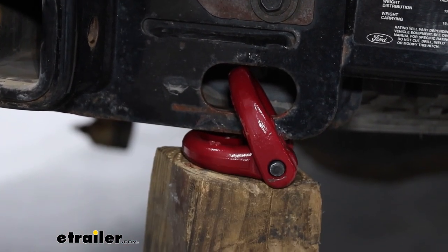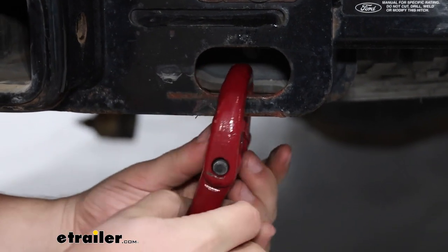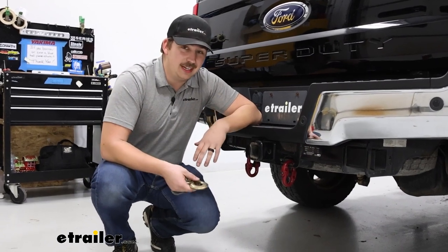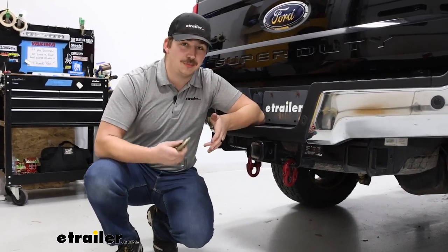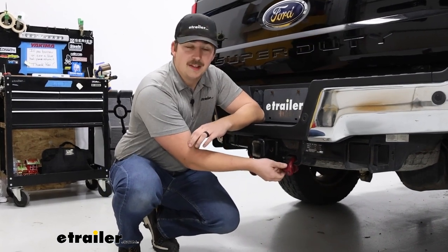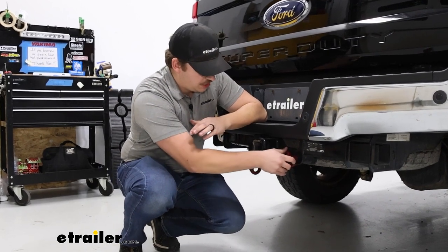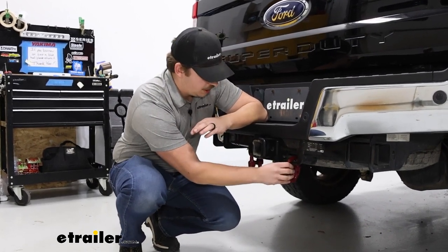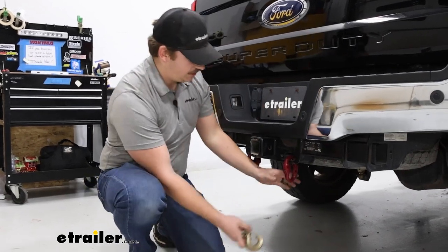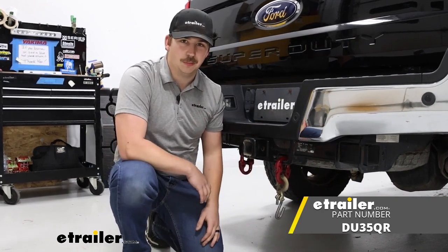There we go. We can lower down the floor jack, make sure everything's going through the other side okay, and we're good. Overall, it didn't take us too long to get it installed — it was really just some trial and error finding the right place to bind it up so it would hold still. Some other trucks we've done these installs on have more room to wedge it against itself, but with this specific truck we had to use the floor jack. It worked out pretty well. Now we've got a great attachment point for our safety chains on our 2018 Ford F-250 Super Duty. Thanks for watching.